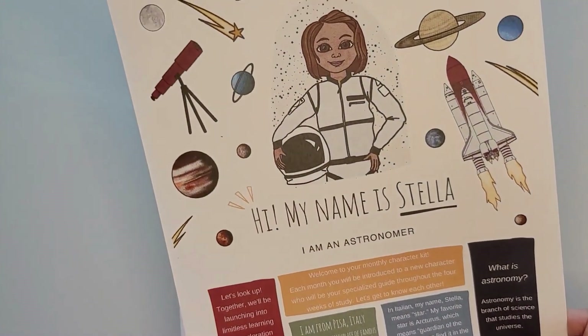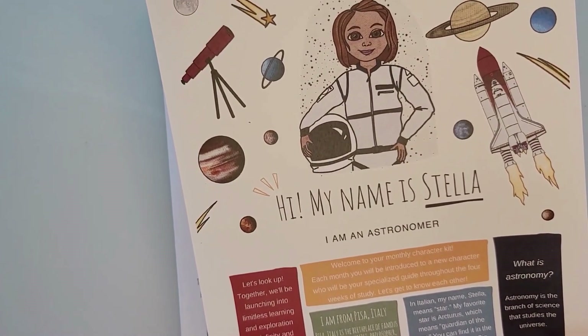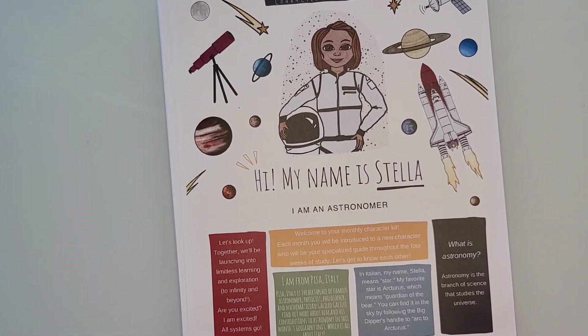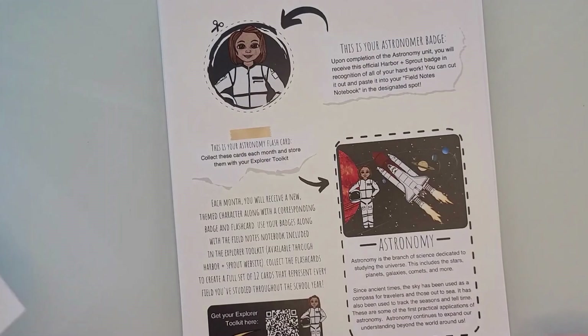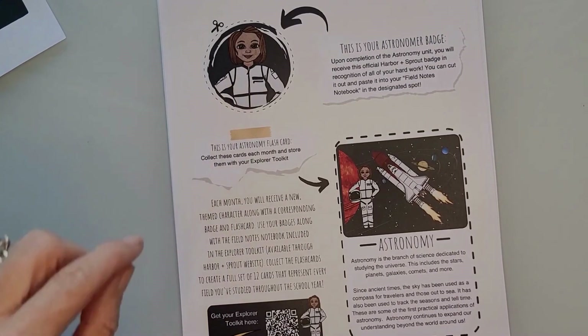This is a character card. It says, 'Hi, my name is Stella. I am an astronomer.' Every single unit with Harbor and Sprout comes with a character and information about that character that you'll be working with throughout the unit. You also get a nice little badge with your character.